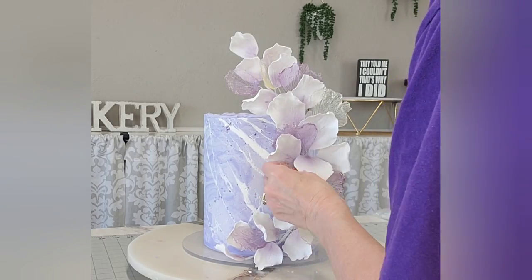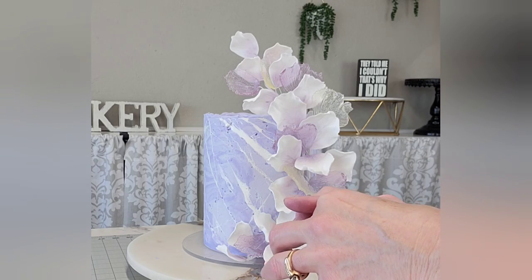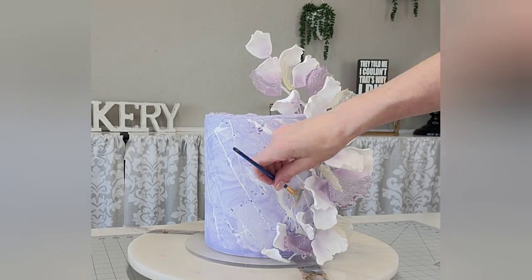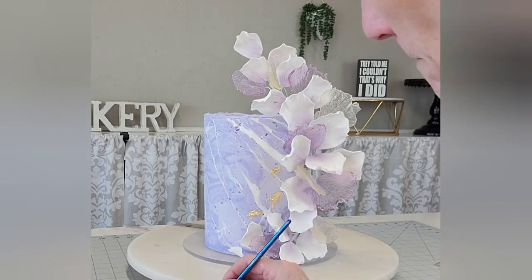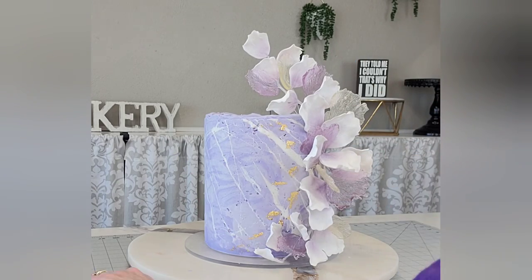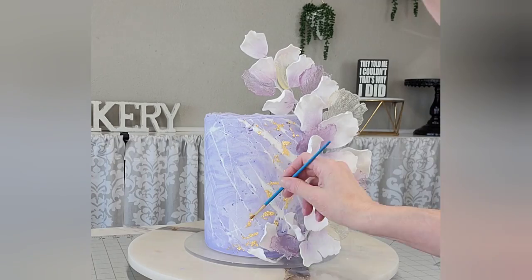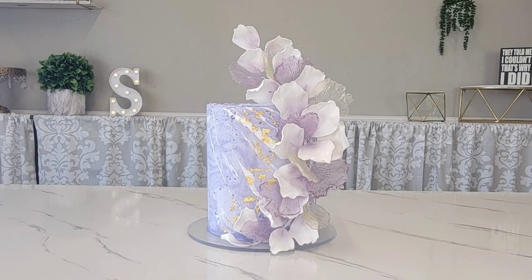Insert the isomalt petals into the cake. You can wrap the wires with floral tape if it's for a customer — I'd suggest doing that. Now for the Barnabas Gold: it comes on transfer sheets and I'm using a fan brush and a small brush to scoop it off the transfer sheet. The cake has a little condensation from coming out of the freezer and the gold sticks right to it. If needed, you can add a little water to your cake to help the gold adhere.